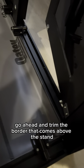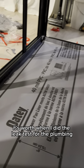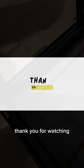To finish off the project, go ahead and trim the border that comes above the stand and it is complete. This has proven its worth when I did the leak test for the plumbing and I'm sure will be worth it going forward. Thank you for watching.